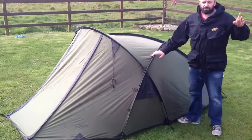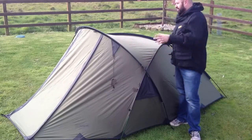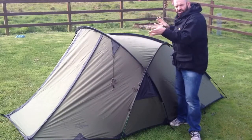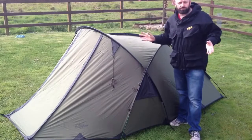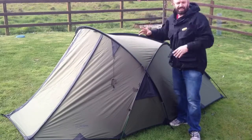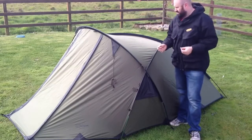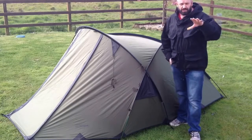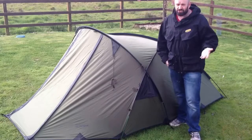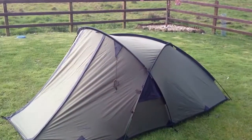So the first video of the Scorpion 3 tent I just did the basic setup of the flysheet, showing you the outline, the size and the footprint. Now I've put the inner shell in and I just want to show you a bit more in depth — some of the features that this tent has got which most tents don't. I'm going to bring you in a little bit closer and show you around the outside first.